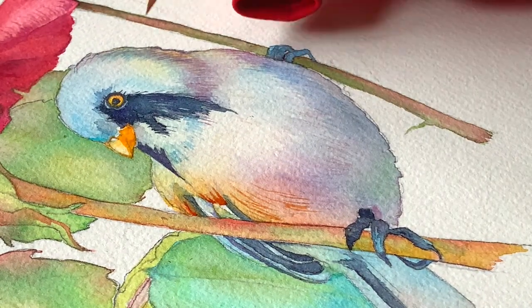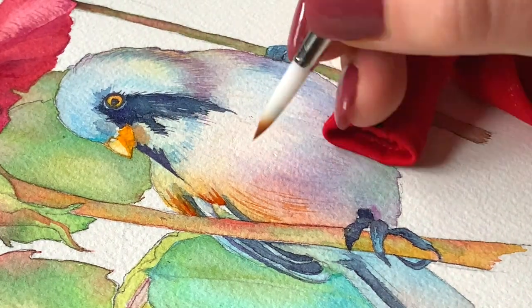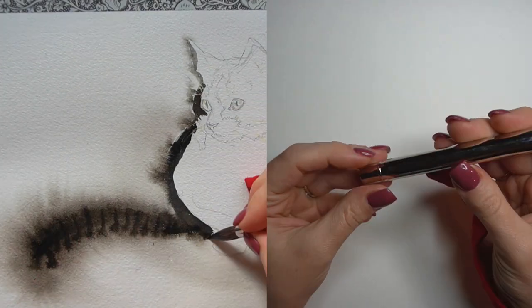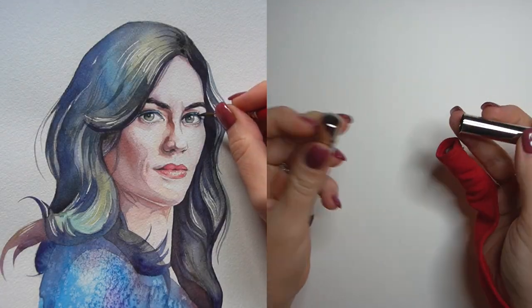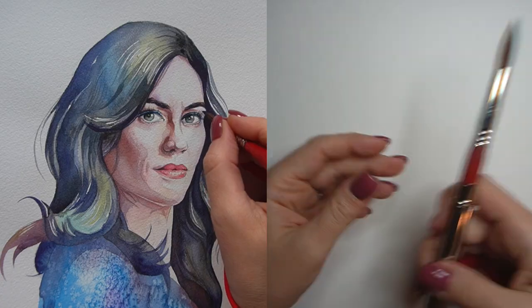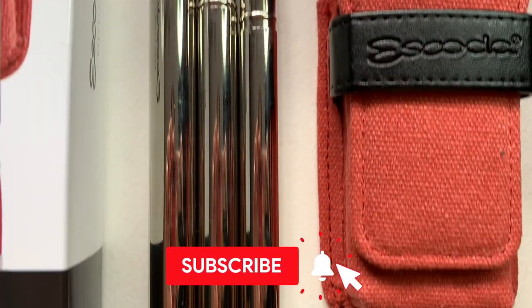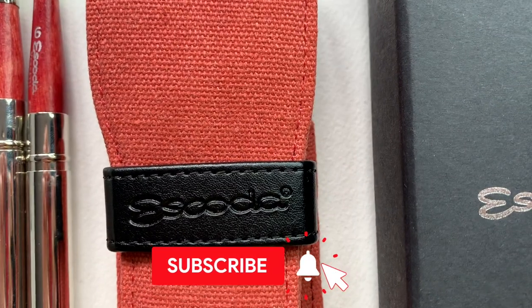I'd love to hear what you think about the review. I know that many of you have already used some of these brushes, particularly Versatile, which exists in the regular non-travel size and gets a lot of love from watercolor artists, so please let me and everyone know what you think in the comments below. And if you're new to the channel and enjoy the demo, don't forget to subscribe.